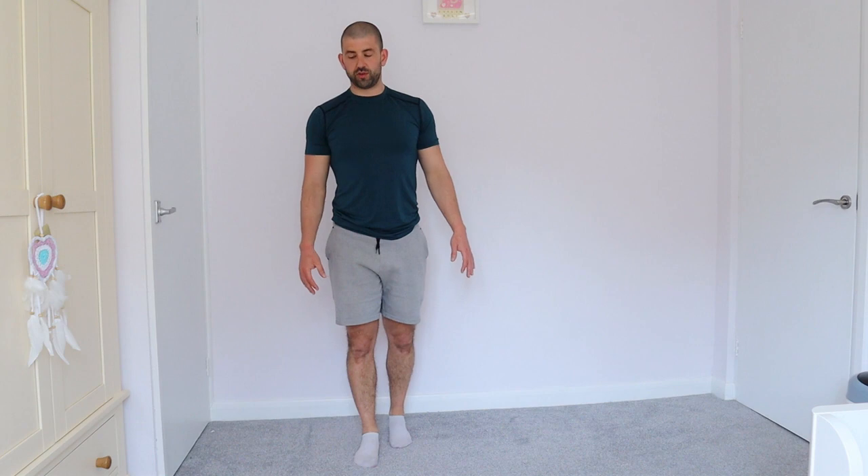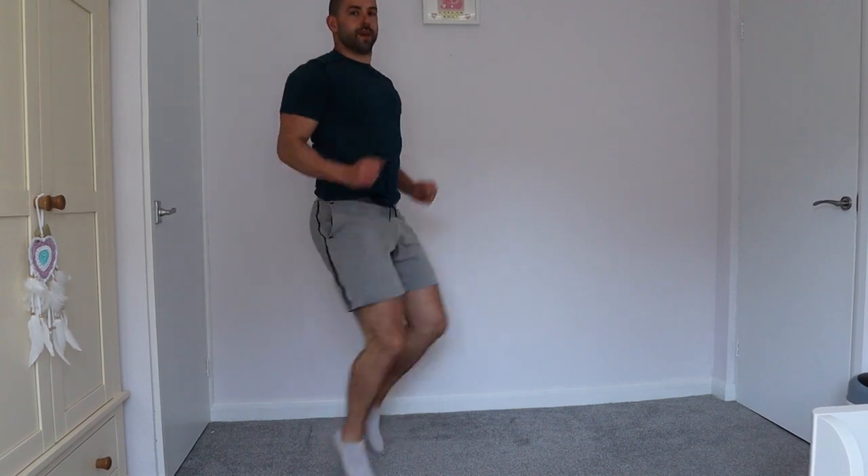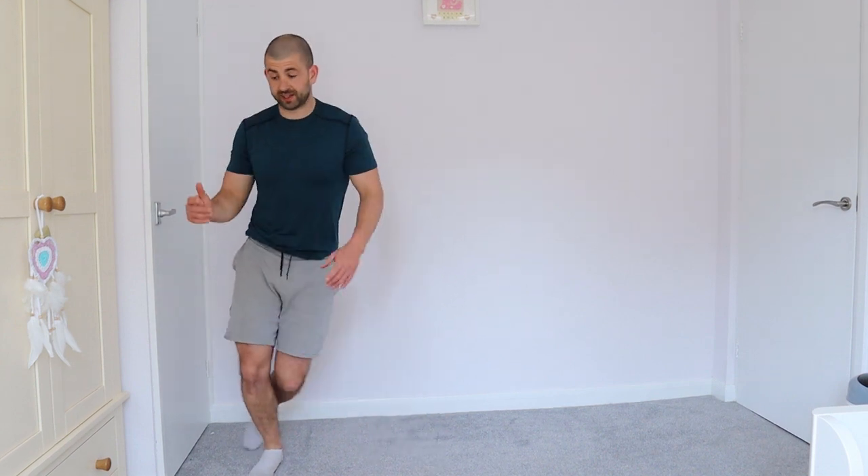10 seconds relax, nice deep breath. Get ready for the high knees — we're going to get them nice and high. Ready, two, one, let's go! Use the arms, get them going. Keep going, keep going — and relax. Deep breaths, we've got the side to side next.